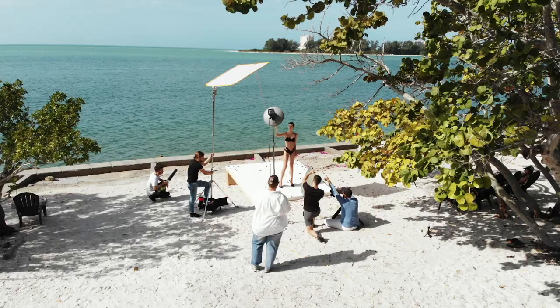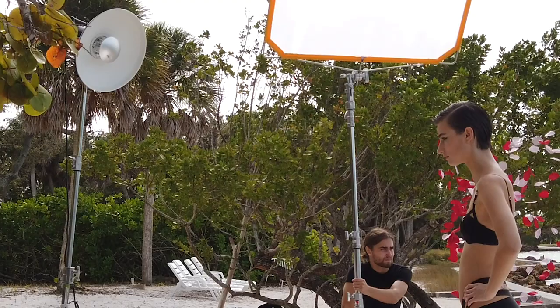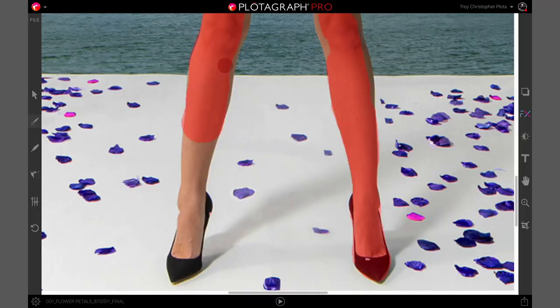Motion art is the next wave of content, and the most important thing about that is it starts with a photograph. If you're interested in strobing outside, this is a great way to create a surreal sort of look. It's also a great way to shoot for motion art. We actually stuck some flower petals in a blower and we're gonna show you how that works.